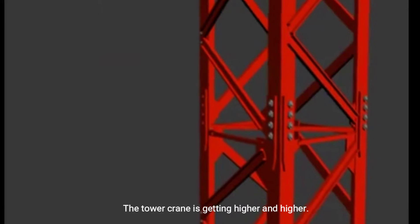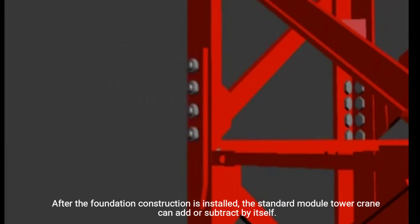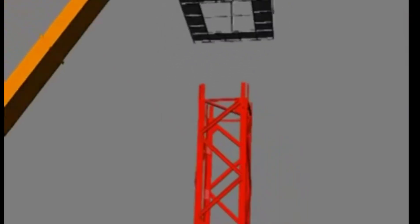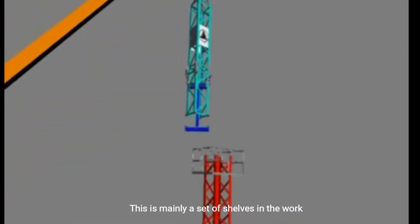Lift the standard section — a set of shelves jack-up using a set of hydraulic jacks to raise the whole tower. The tower crane is getting higher and higher. After the foundation construction is installed, the standard module tower crane can add or subtract by itself.